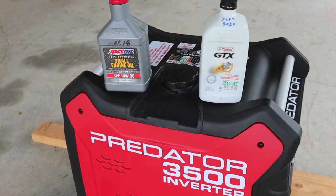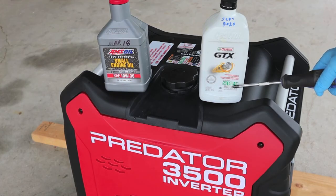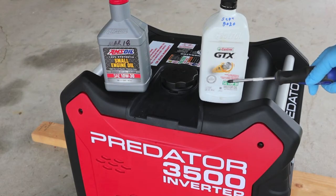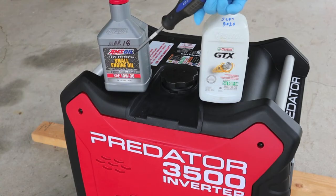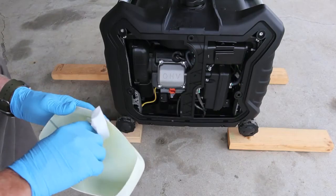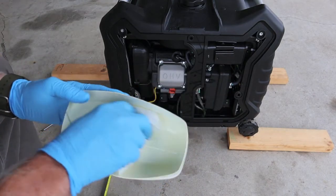When you buy the Predator 3500, there'll be no oil in the crankcase. I went ahead and decided to go with Castrol GTX 10W30 for the first one. I'm going to use Castrol GTX 10W30 for the second and possibly third oil change. But when it all settles down and I feel like it's broken in, and most of the metal has gotten washed out of the crankcase, I'm going to go with AMS Oil small engine oil 10W30. On the first oil change, I was really surprised at how much metal was in the oil.